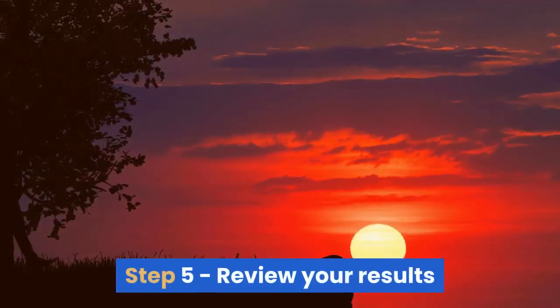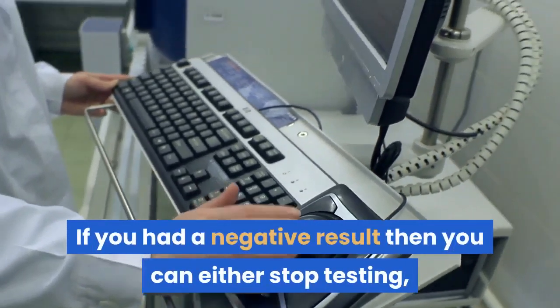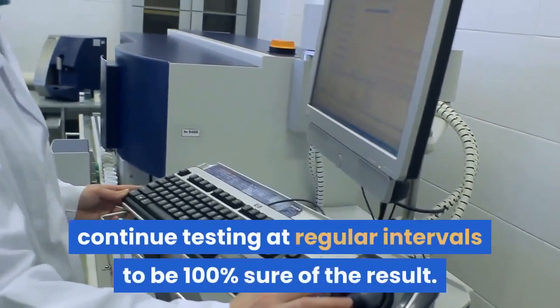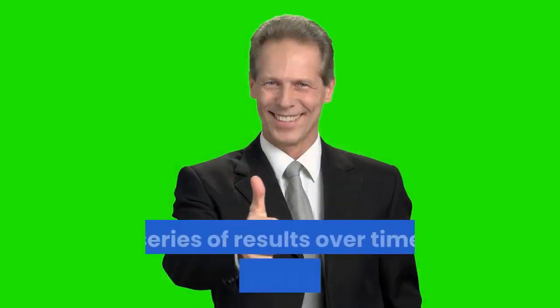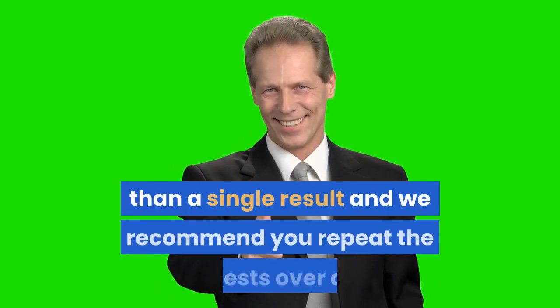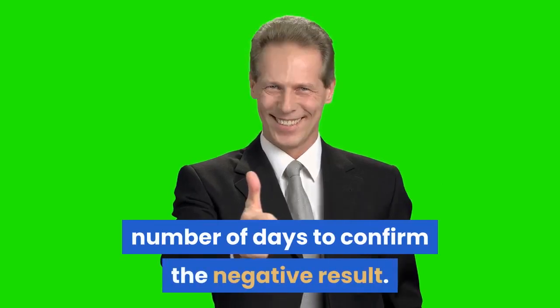Step 5: Review your results. If you had a negative result, you can either stop testing, or if you wish, continue testing at regular intervals to be 100% sure. A series of results over time is much more reliable than a single result, and we recommend you repeat the tests over a number of days to confirm the negative result.